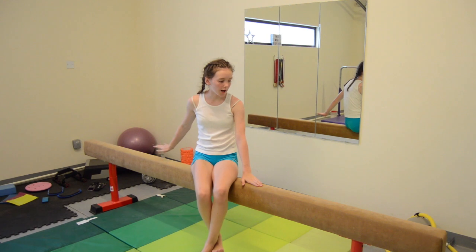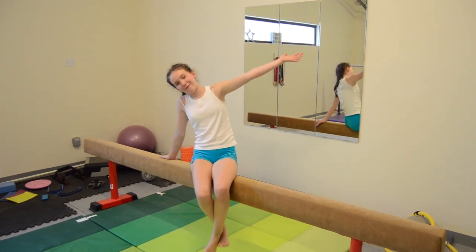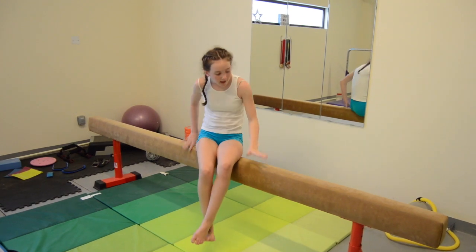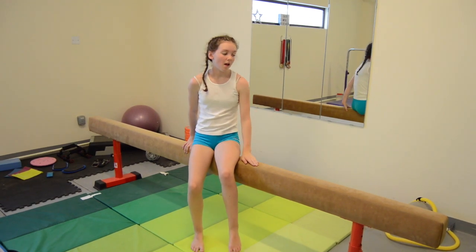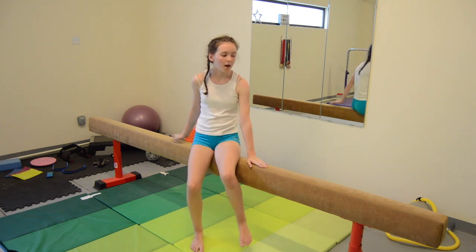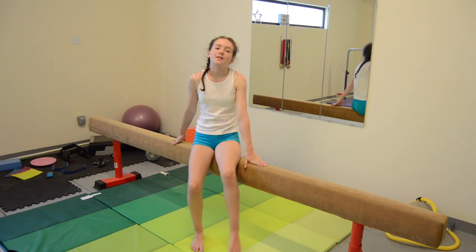So this is another piece of new equipment and once again it's like my favourite. It's my high beam from Gym Factor. I absolutely love this — it's amazing. It's kind of like actually being in the gym, so it's really easy to practice stuff on. It's 12 foot.